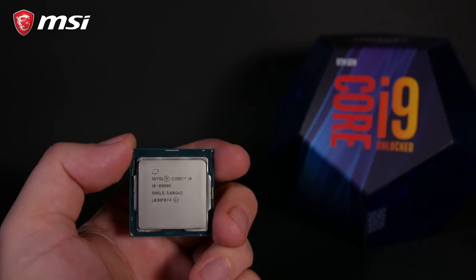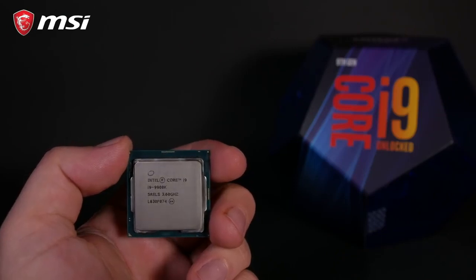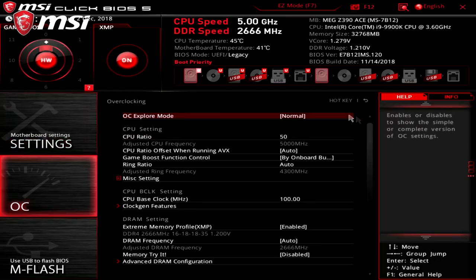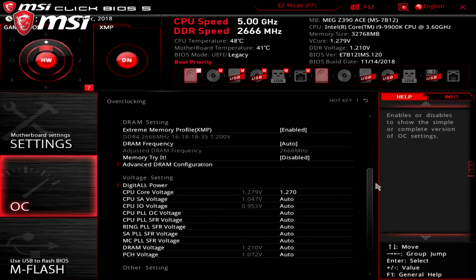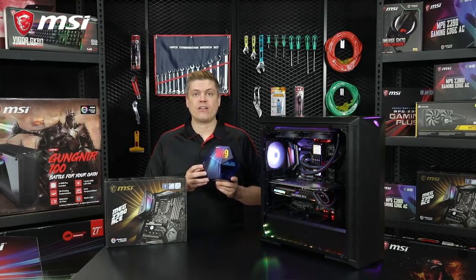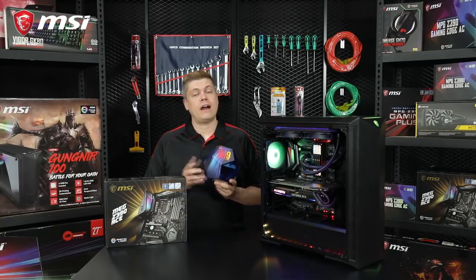We'll be using a Corsair RM850X for this, as we need a power supply with two ATX 8-pin connectors that can supply at least 30 amps on the 12-volt rail — be sure to check specs before you buy one. We're using an i9-9900K CPU. Z390 boards will support 9th Gen CPUs out of the box, and some Z370 boards can also, if you do a BIOS update first. The best 9900Ks can hit 5 GHz around 1.25V, great CPUs are closer to 1.30V, and average CPUs use 1.32V or higher.